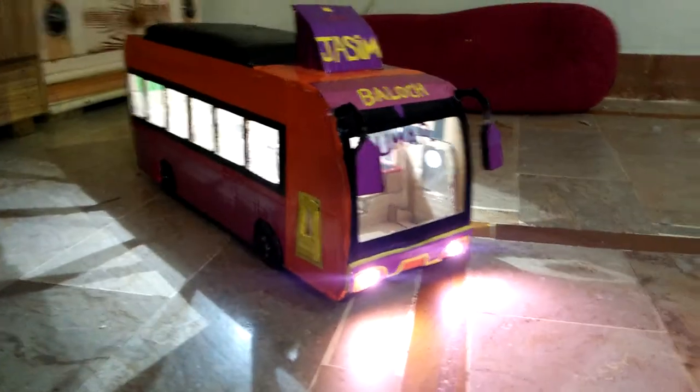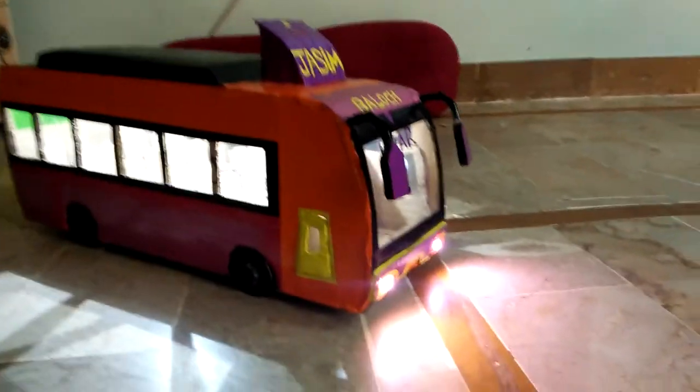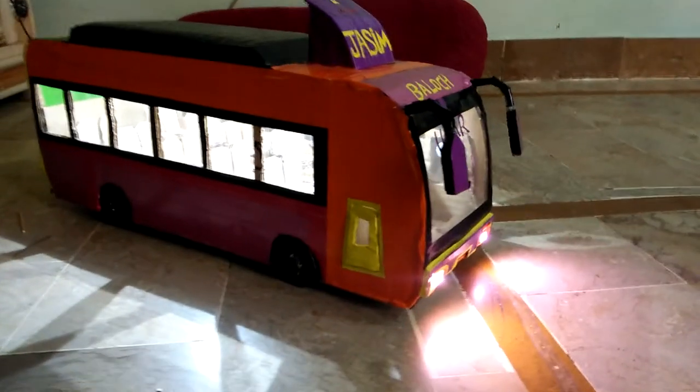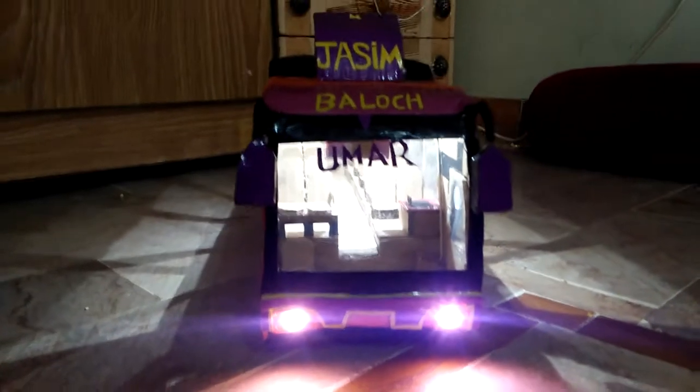Hey guys, welcome back to my channel. This is Mr. James and I'm at a bus, as you can see from my camera — how imaginatively and beautifully I made this. You can see the decoration inside the bus, and 20 seats are available.